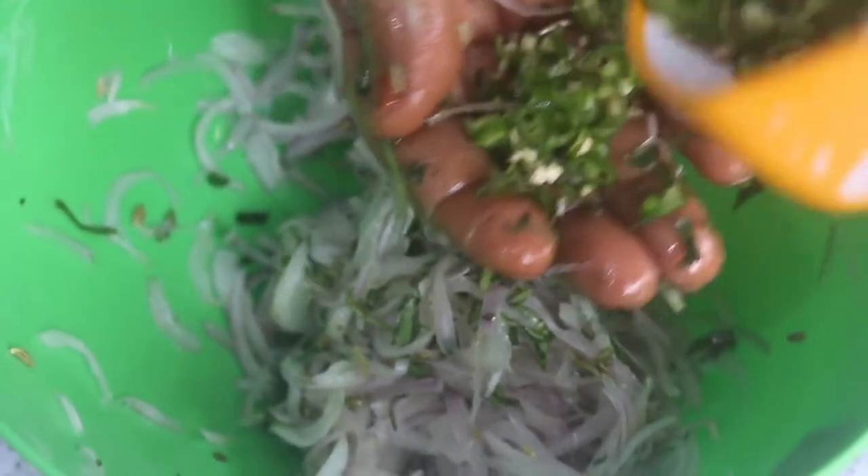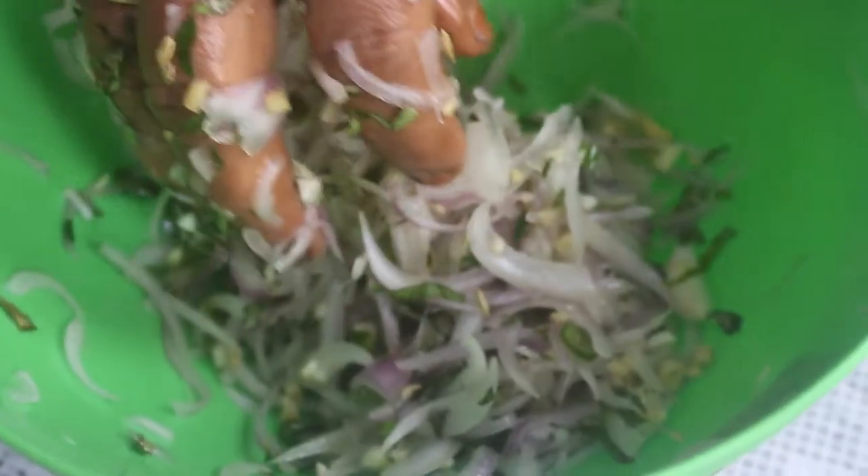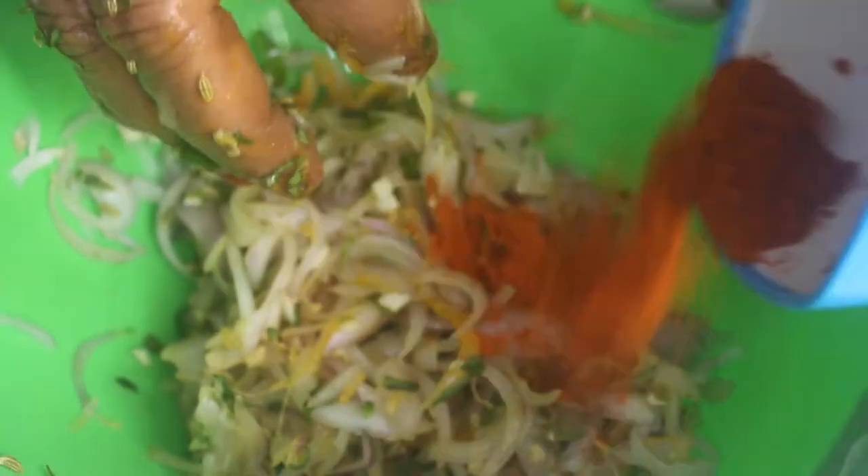Cut into two pieces. You can put it in before you smell it. Then cut a small piece. We will keep it in a large bowl and put some salt in a little bit — about 1 teaspoon.